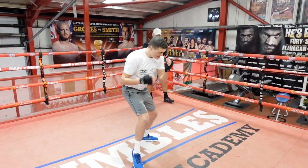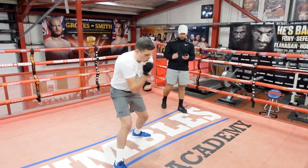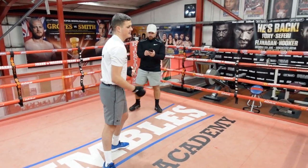Three, two and one, let's go! Speed and power — three, two, one, and side. Good.